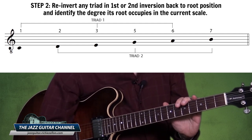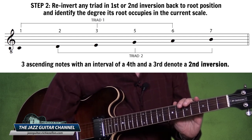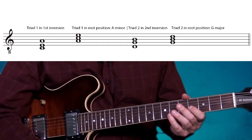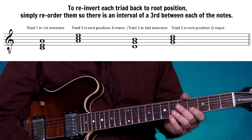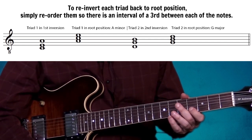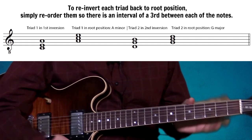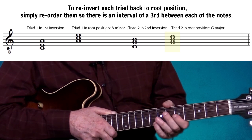The second triad consists of D, G, and B — it is also inverted. Three ascending notes with an interval of a fourth and a third denote a second inversion. In order to re-invert each of these triads back into root position, we want to get them so that there is an interval of a third between each pair of notes. The resulting triads are A minor and G major.